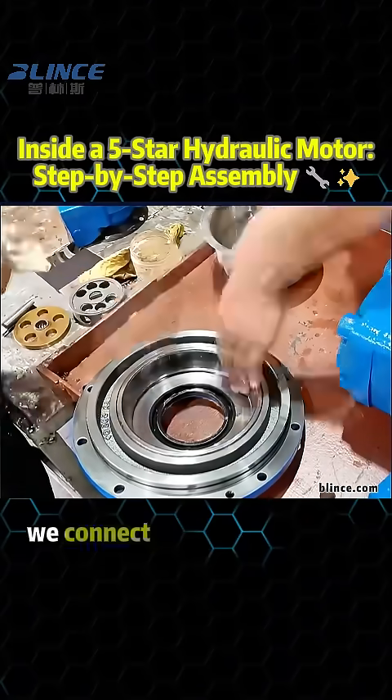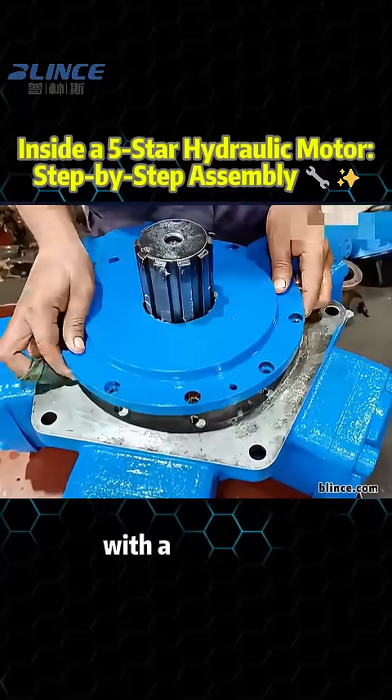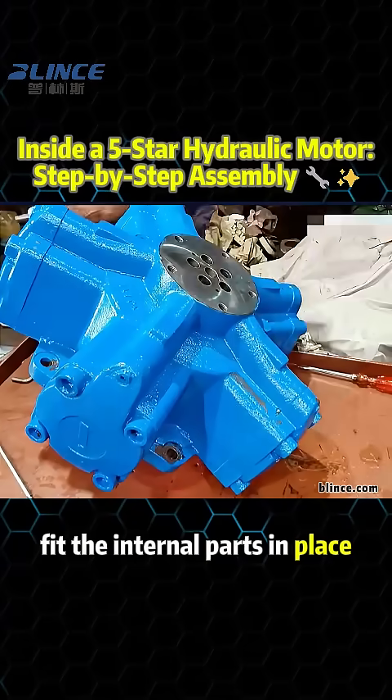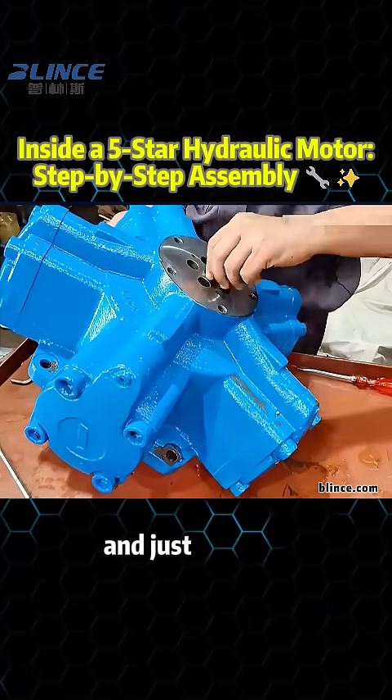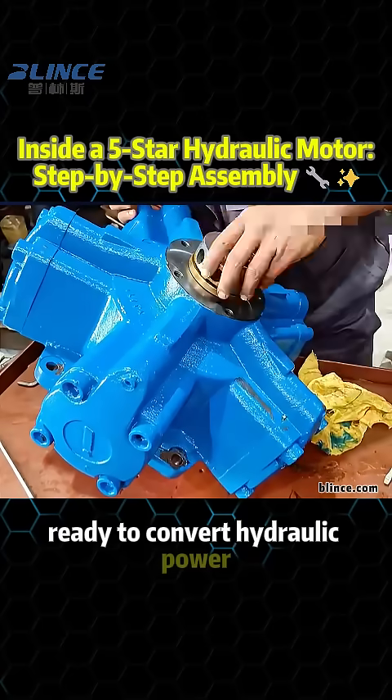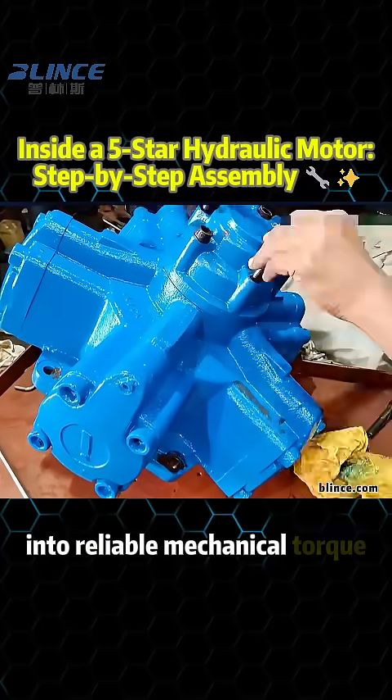Flipping the motor over, we connect the oil distribution plate with a cross-joint and locating pins, fit the internal parts in place, and seal it with the cover. And just like that, the 5-star hydraulic motor is fully assembled, ready to convert hydraulic power into reliable mechanical torque.